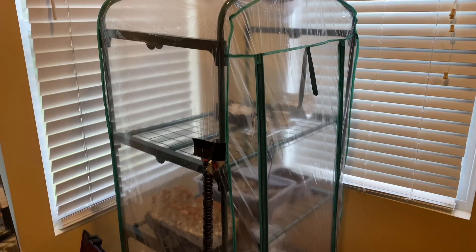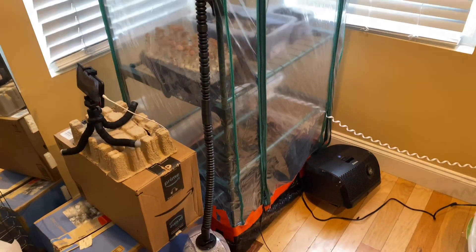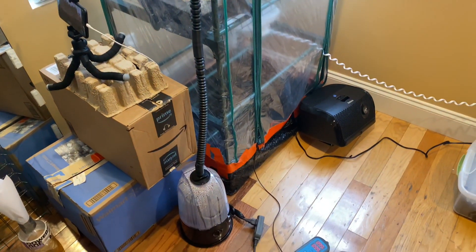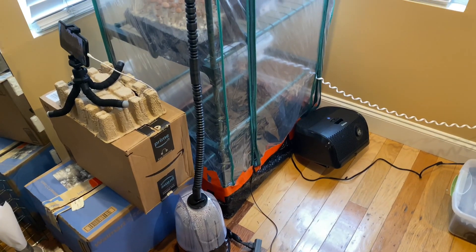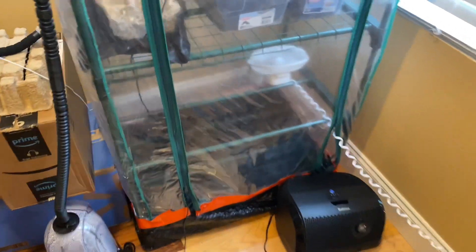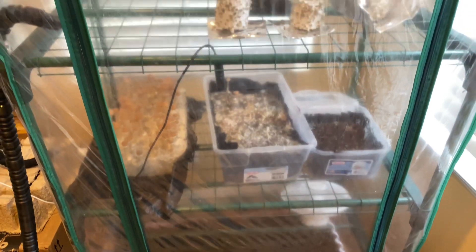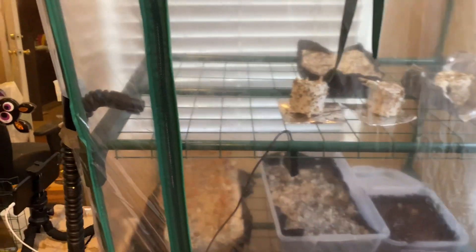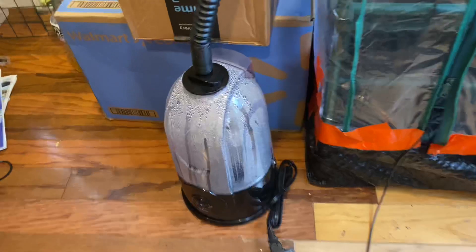Originally I had been using a reptile fogger to add humidity to the tent, but I ran into some major issues. The first was that the size of the reservoir is small and required filling often. The second was that by using tap water, which was not recommended by the manufacturer, the unit became a vector for contamination and soiled my tent. The third was that I needed another system to either pull air out or pump fresh air in, because the fog would quickly condense and pool at the bottom of the tent, creating a whole host of issues.